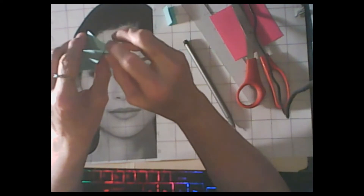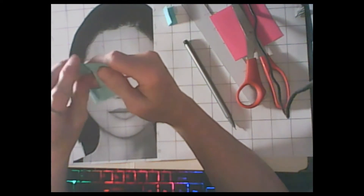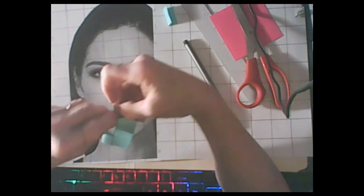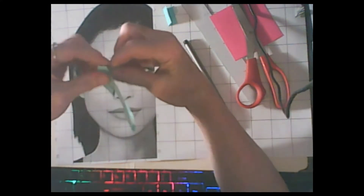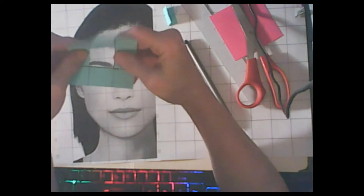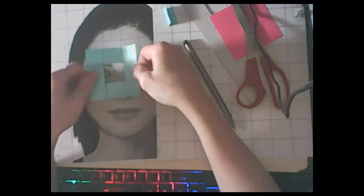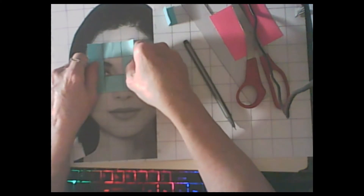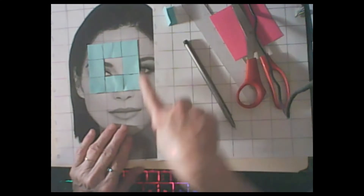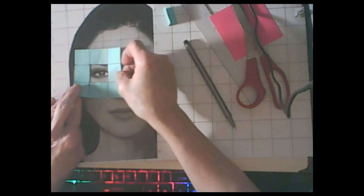When you open it up - it's maybe a little bit tricky - you will have a one-inch by one-inch square. This will help you so that you can put your square down and focus on each individual square of your drawing.